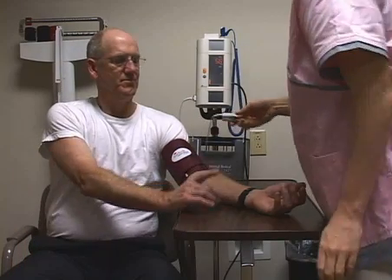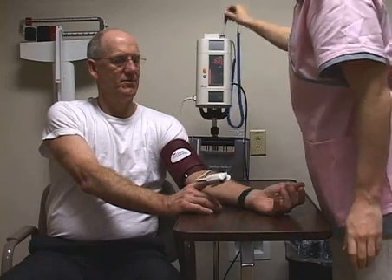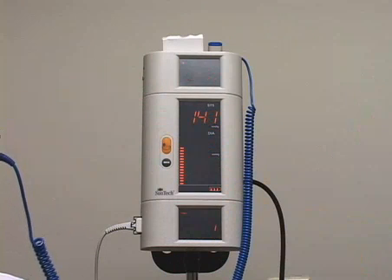Next, place the SpO2 sensor on the hand opposite the blood pressure cuff to ensure accuracy. With the other two started, remove the temperature probe, put on a probe cover, and place it in the patient's sublingual pocket.